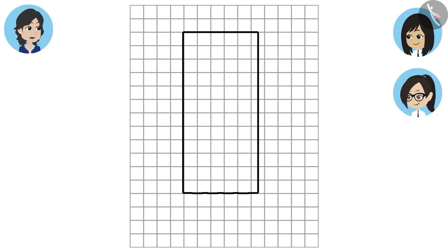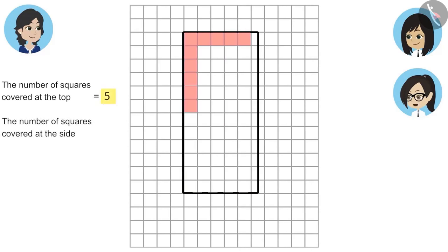No problem, we will count now. This shape has covered five and a half squares at the top. We will leave the half squares for now and count the squares which are completely covered. Later, we will count the half squares and add them. The number of squares covered at the top is five, and the number of squares covered at the side is twelve.